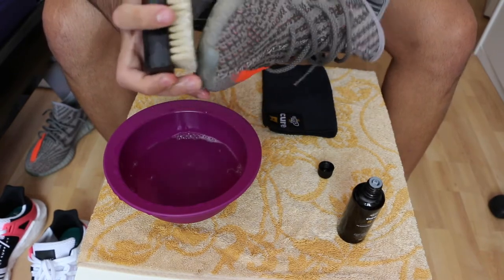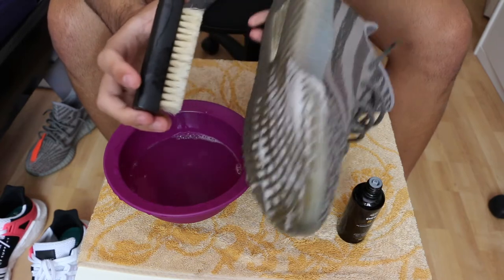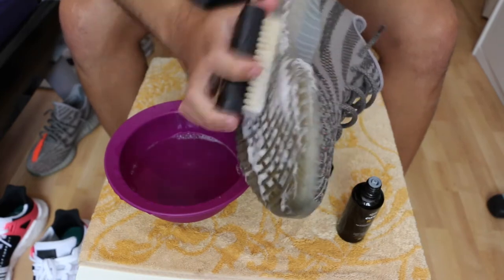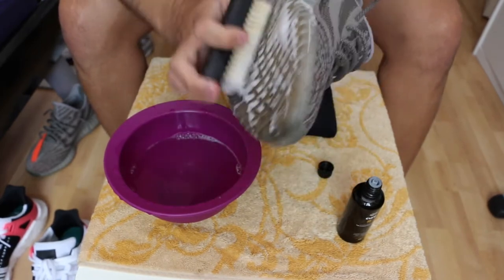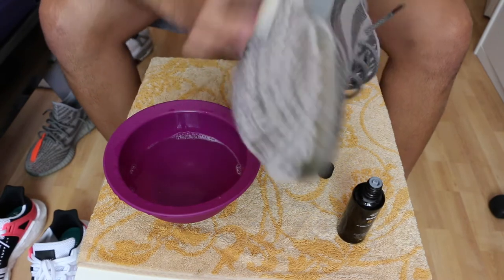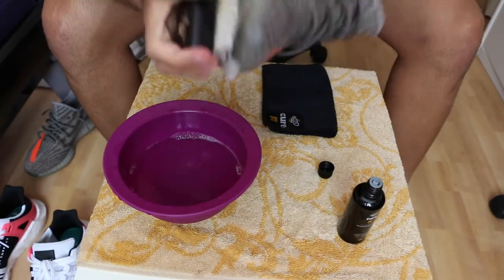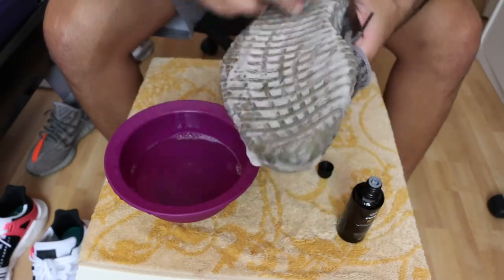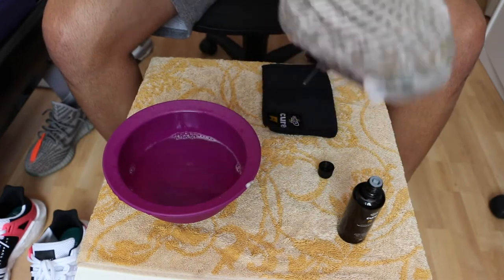If you don't see foam on the shoe, you need to put a little more product on it — it needs to lather up like that. Don't be scared it will ruin the shoe; it won't. At least on the soles, it won't hurt anything.